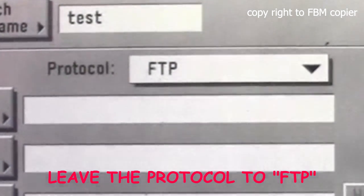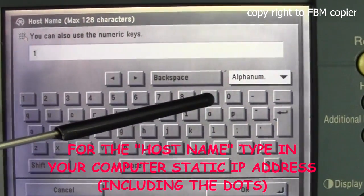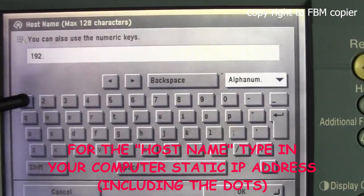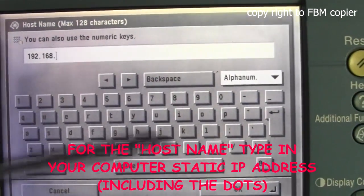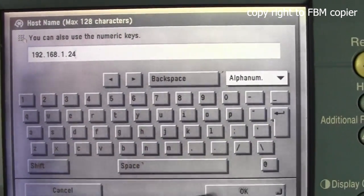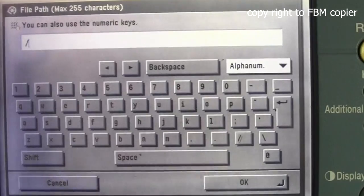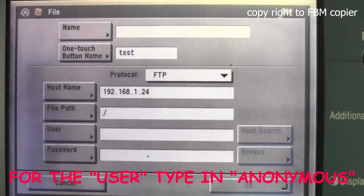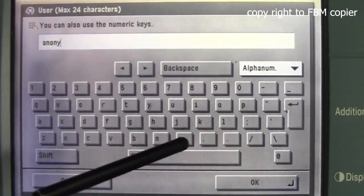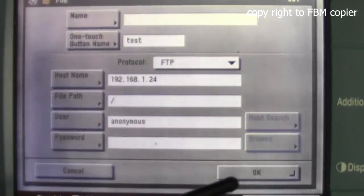Leave the protocol as FTP. For the host name, we'll enter the IP address. Hit OK. For the file path, we'll simply put forward slash. OK. For the user, we'll input anonymous. Hit OK, and OK.